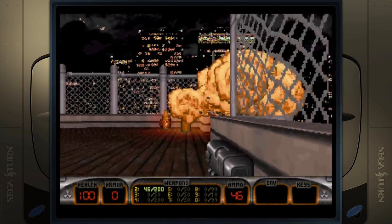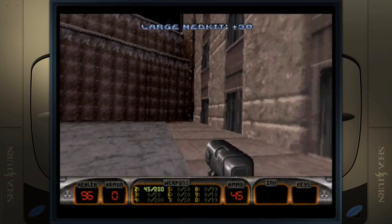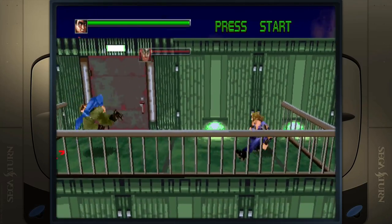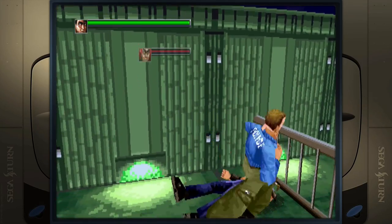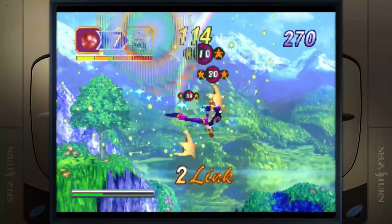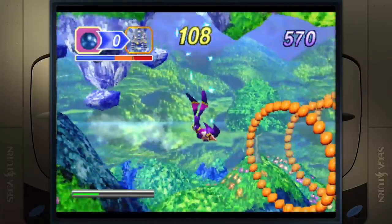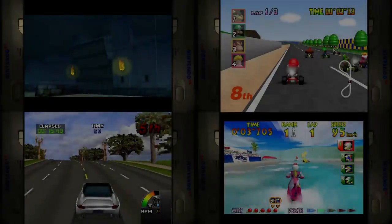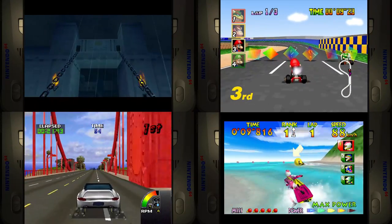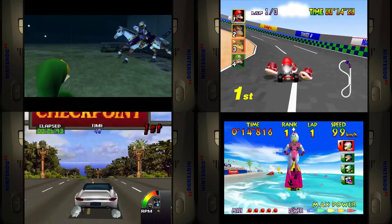Moving forward, Sega Saturn and Nintendo 64 — I tested a fair number of games and not a single one gave me any issues. I put particular attention on Sega Saturn, and it was pretty cool seeing all these games running on this cheap PC. Nintendo 64 — same thing, everything ran fine. I was using pre-setup builds without tweaking any emulator settings, but depending on how you have things set up and which cores you're using, that will affect performance. Just tossing these builds on and running things, so far so good.